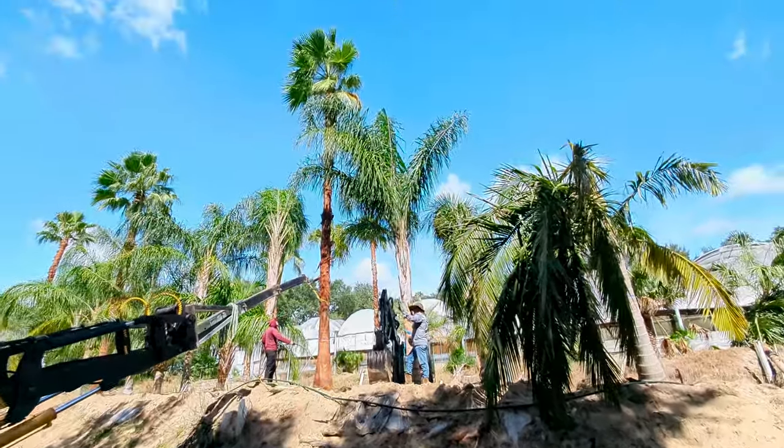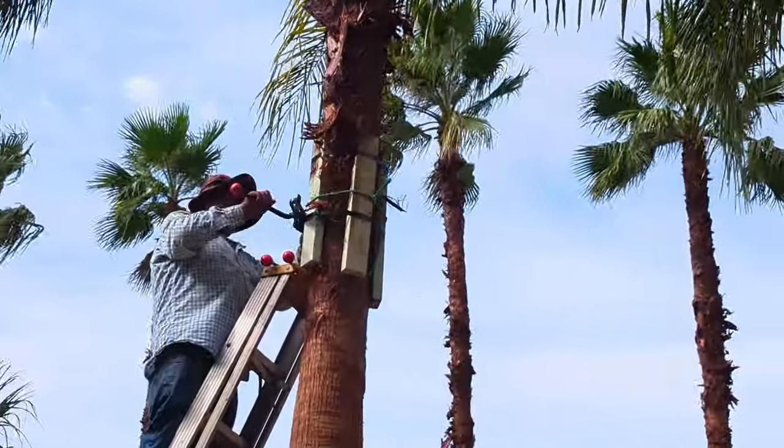After we got all the Queen Palms in, here are the Washingtonias — it's gonna look beautiful.